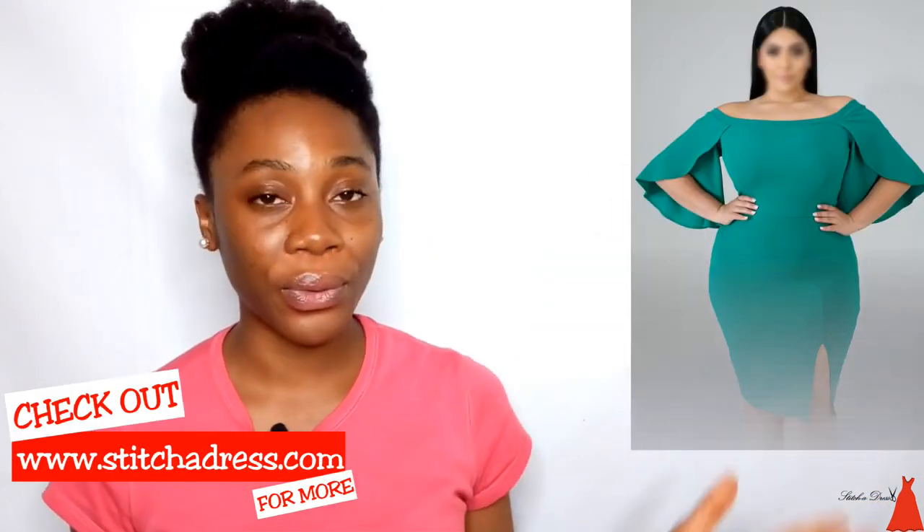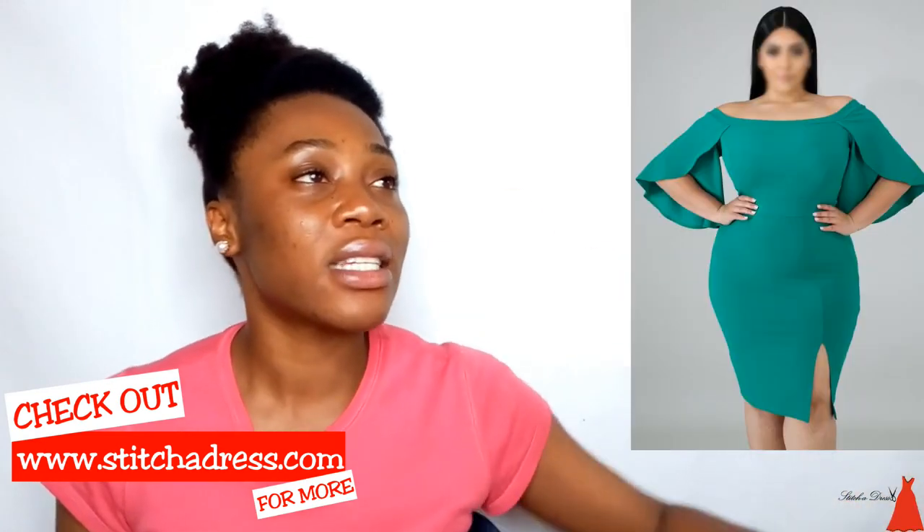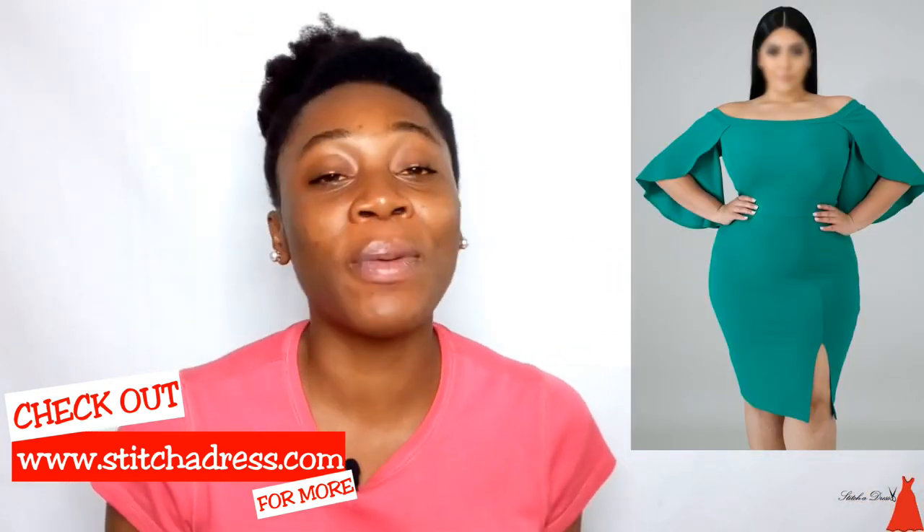Hi guys, welcome back to another episode of Fabric Friday where we do style analysis, style illustration, and everything sewing. Today we are going to be analyzing this very beautiful, very elegant gown.